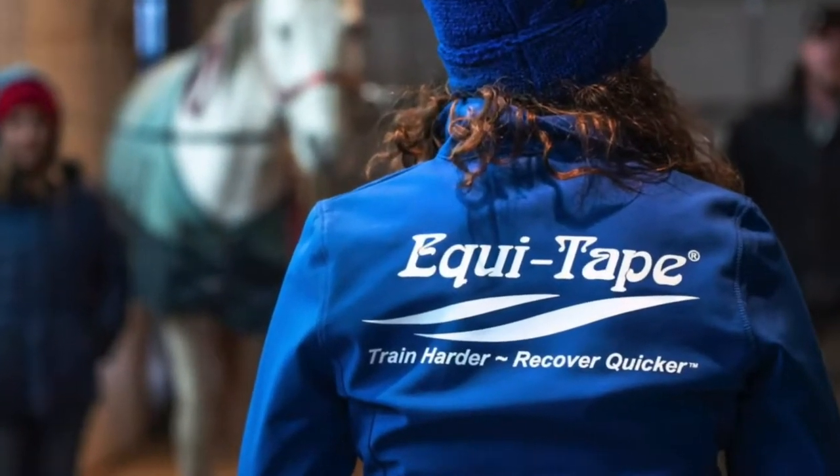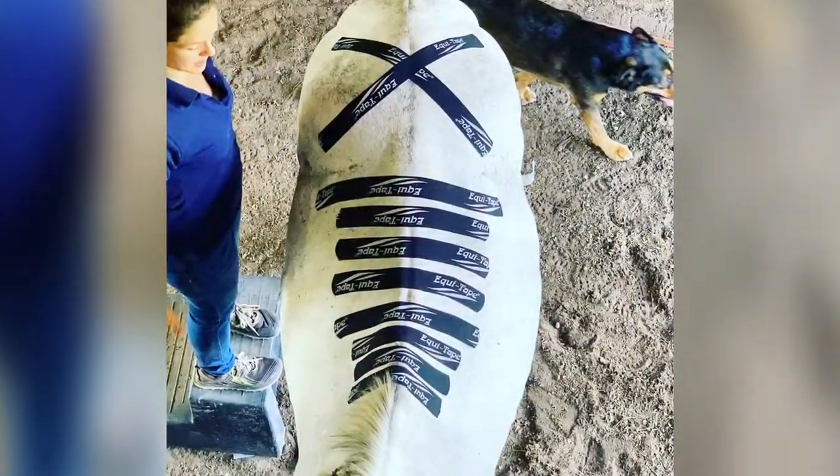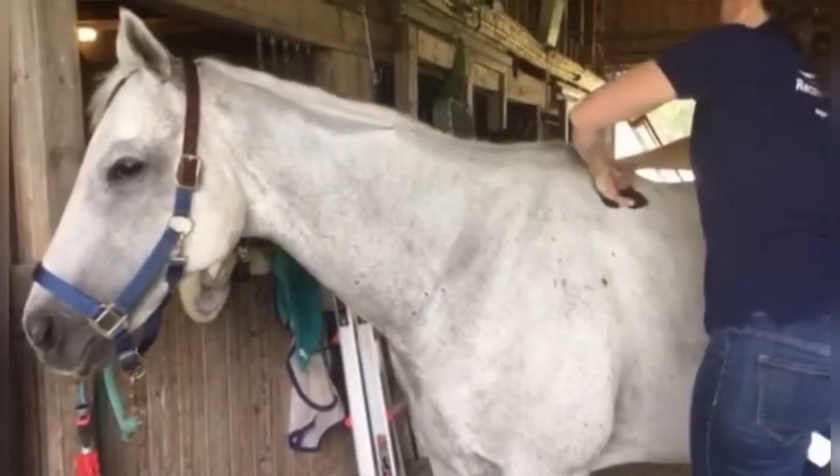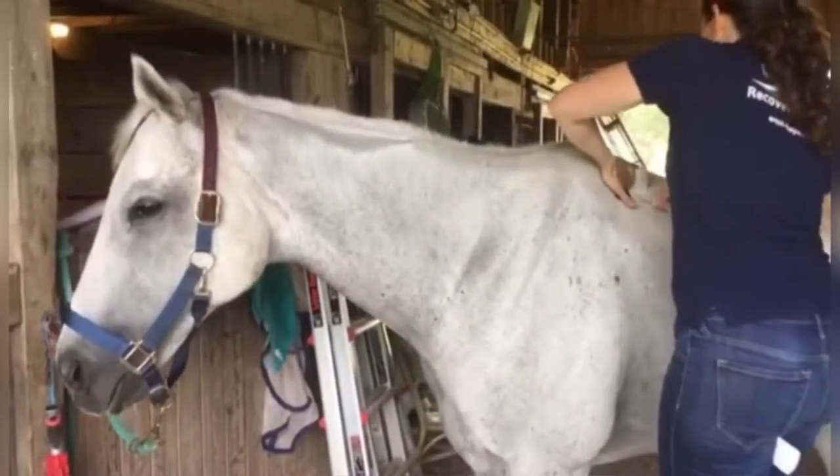This is Calandra presenting what I call a basic spinal decompression application starting at the withers using multiple single strips, torn at the middle using moderate stretch.